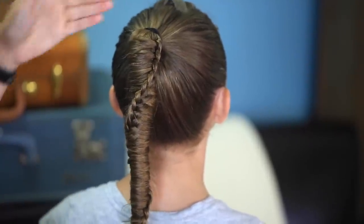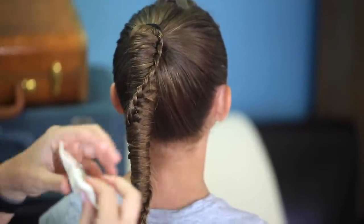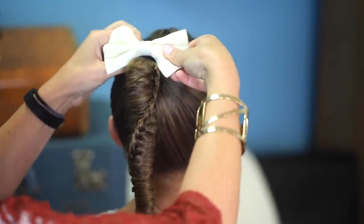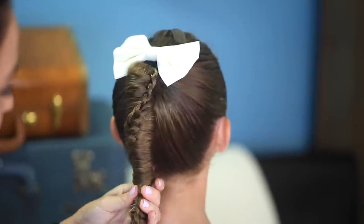Now, to finish it all off, since I didn't hair wrap my elastic but I want to hide that, I'm just going to pop a bow in her hair right up here at the top. And she is good to go.